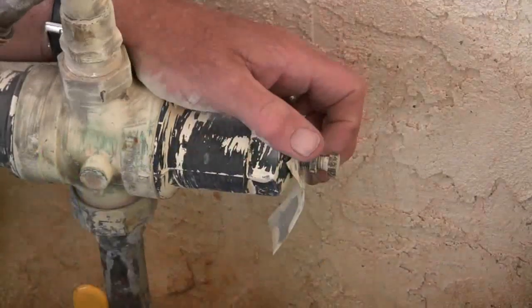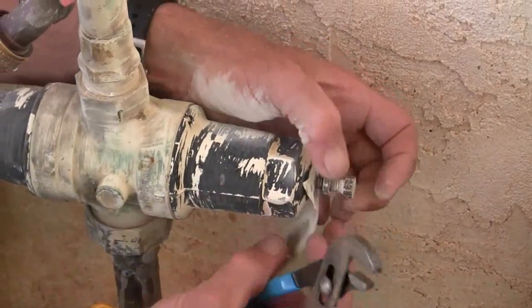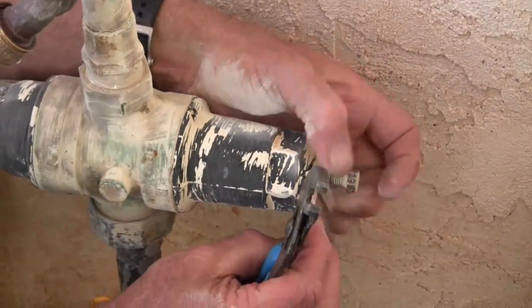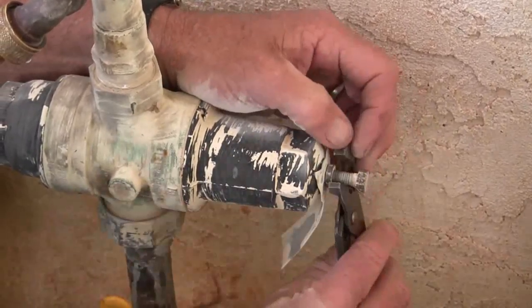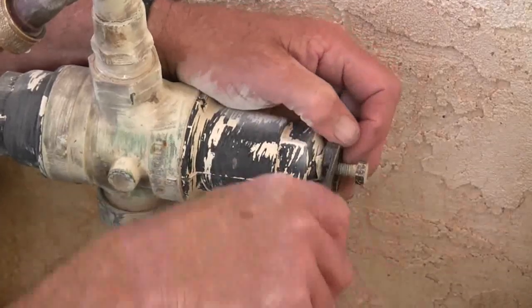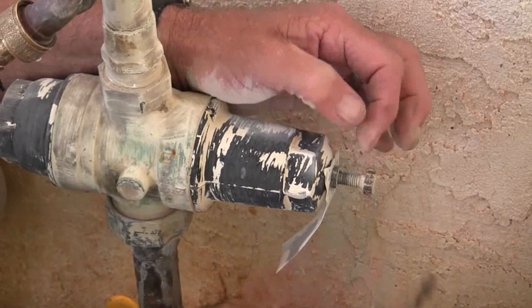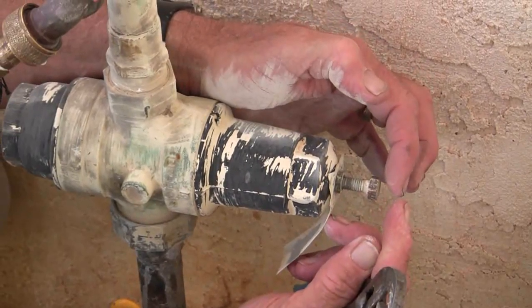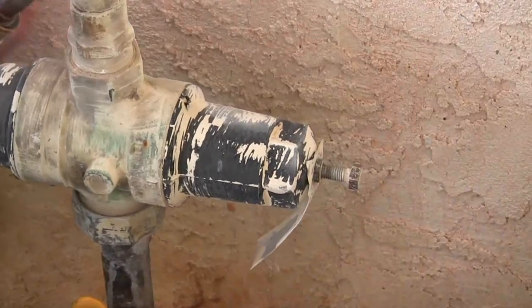That'll do it. So now that we've got it down to a conservative 40, we're going to tighten this lock nut down and lock it into that position. Notice the bolt is out a little further than it was at the higher pressure reading — at the lower pressure reading, the bolt is out further.